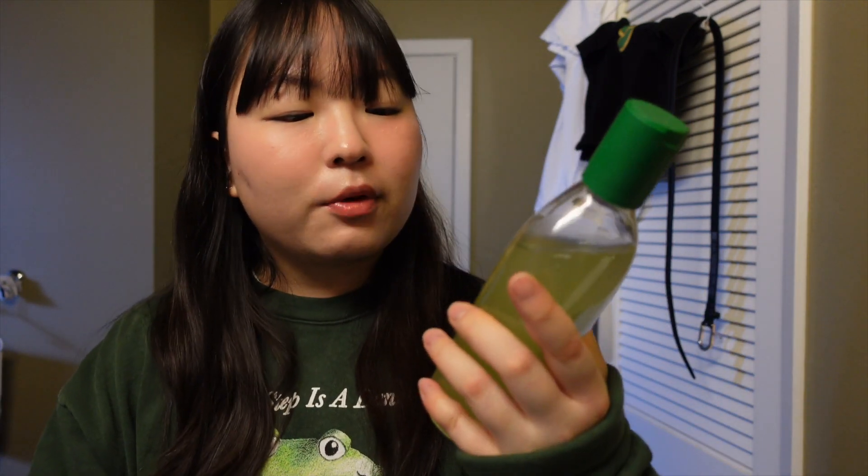First up is the Aromatica Rosemary Scalp Scaling Shampoo. The smell is so good — it says rosemary but it's not as herby as you might expect. It smells closer to a lemon-lime soda with a slight rosemary infusion, very relaxing and calming. It's supposed to be a scalp-focused product, and my scalp is very sensitive, but this one cleans my scalp really nicely without irritating it. No redness after using it. I will definitely be repurchasing.